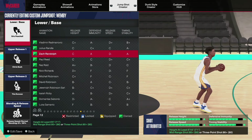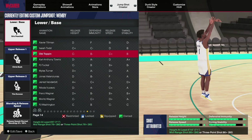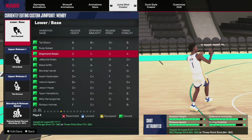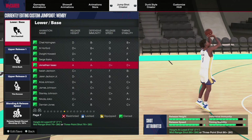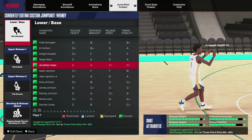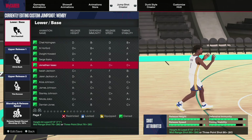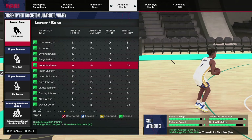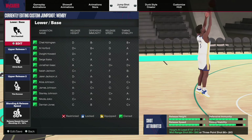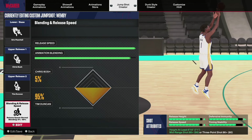If you don't have a high three-ball, the other base you can use is Jonathan Isaac, which requires a 76. You can use Jonathan Isaac base and cook with that too. If you can get Pascal, use Pascal; if not, use Jonathan Isaac. The Tim Duncan and Chris Bosh release is always a good combination, but in my humble opinion the one I like most is Chris Bosh/Tim Duncan with a 95.5-type speed release.